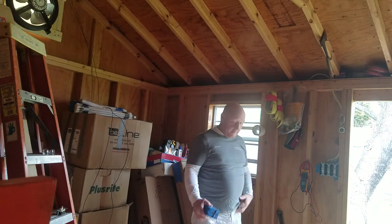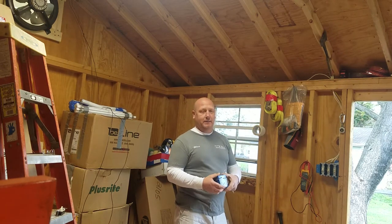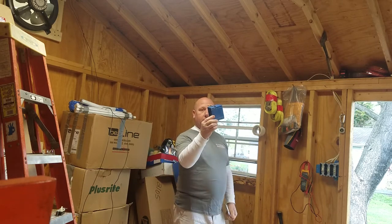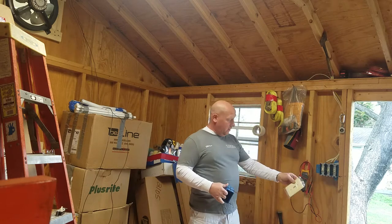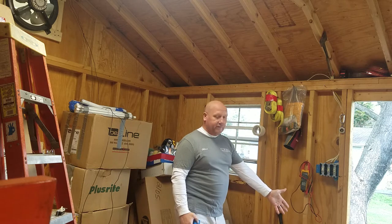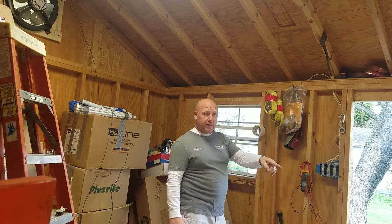Had I planned ahead and been a good electrician when I put this in last year, I would have put a four-gang box in. That way, if I ever wanted to put another lighting circuit or a fan, I wouldn't have to tack one of these boxes next to it. I have 120 volts over here already on a dedicated 15-amp circuit which runs the lighting circuit - it might even be 20, I haven't double-checked it.